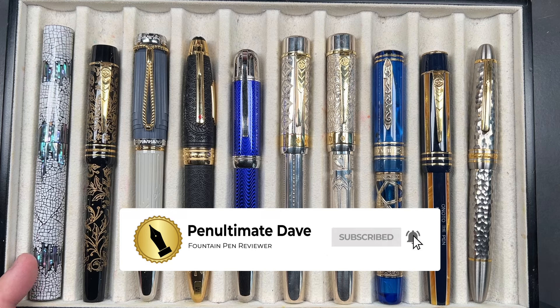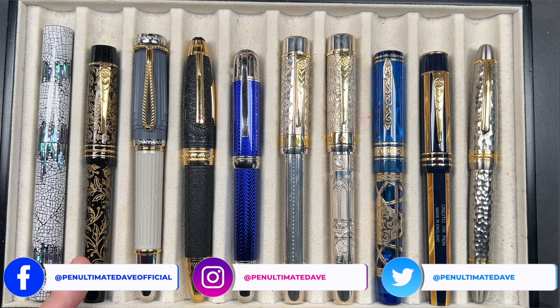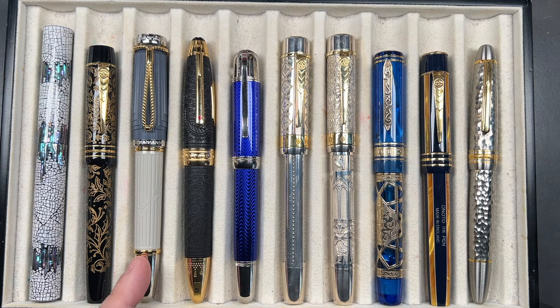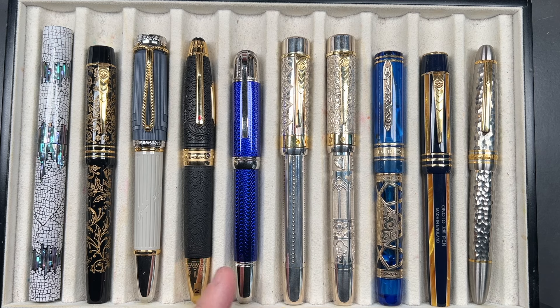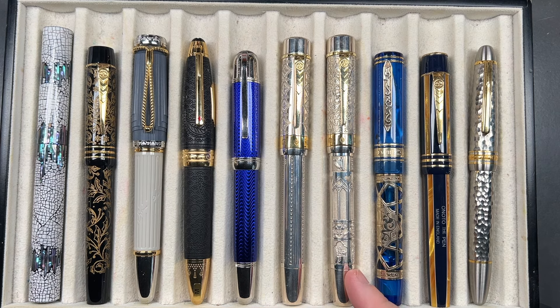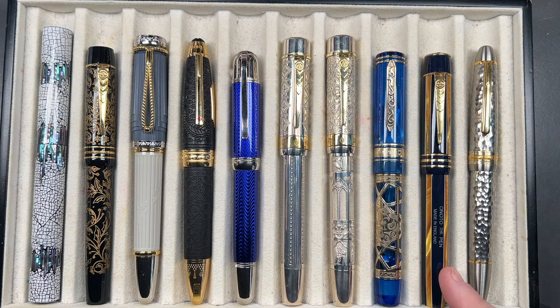From left to right we have the Cypress Eggshell 05A, an Onoto that is a Cult Pens exclusive Christmas Carol from 2021, a Mont Blanc Writers Edition Jane Austen, a Mont Blanc Around the World in 80 Days, a Mont Blanc Writers Edition Jules Verne, an Onoto Platinum Jubilee in sterling silver, an Onoto Coronation in sterling silver, a Visconti Empire, an Onoto University of Oxford, and a Marjan Titanium TI-136.